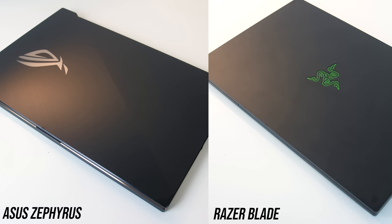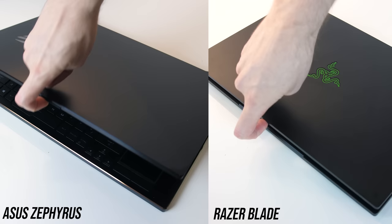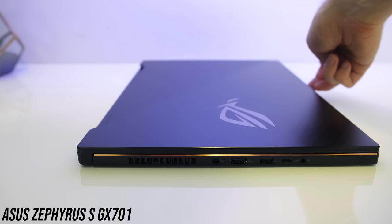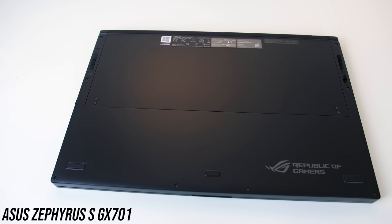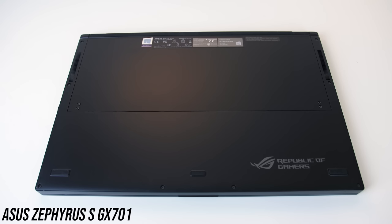I could easily open both up with one finger — the weight felt evenly distributed with battery down the front and cooling up the back. This is where we start to see the unique Zephyrus design. When you open the lid the back rises up to allow air to exhaust, improving cooling. This also means that you can use it on your lap or a soft surface like a bed without having to worry about the intake vents being blocked, a concern for the Blade.